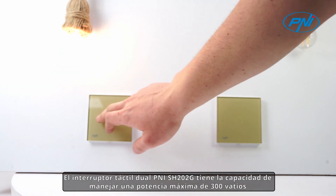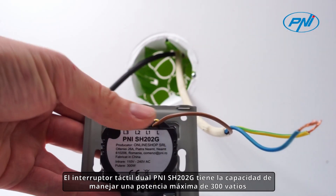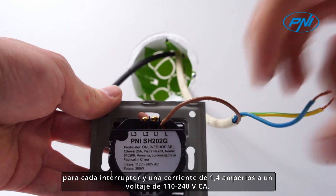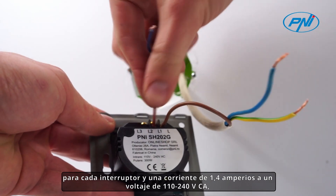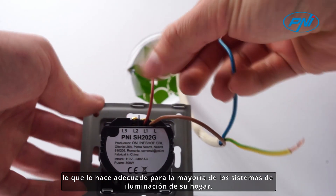The Penny SH202G dual-touch switch has the ability to handle a maximum power of 300 watts for each switch and a current of 1.4 amperes at a voltage of 110-240 volts AC, making it suitable for most lighting systems in your home.